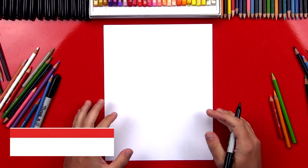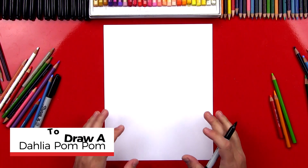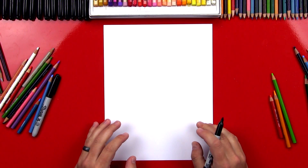Hey art friends, today we're going to draw a dahlia, which is a really cool flower and it's fun to draw. It's super easy too. I hope you're going to follow along with me. I hope you have a marker and some paper in front of you.